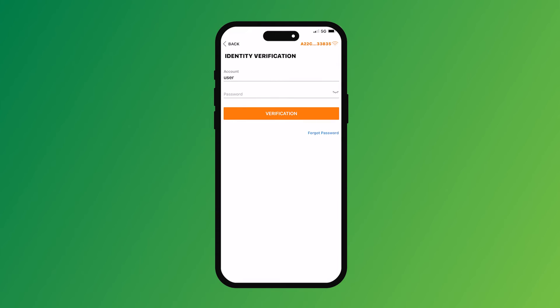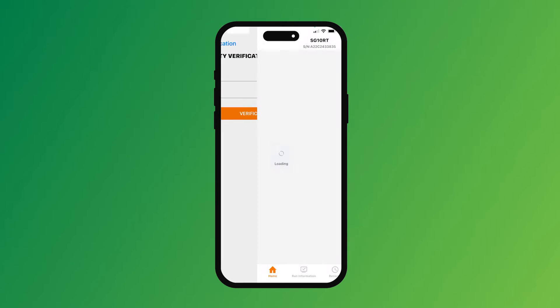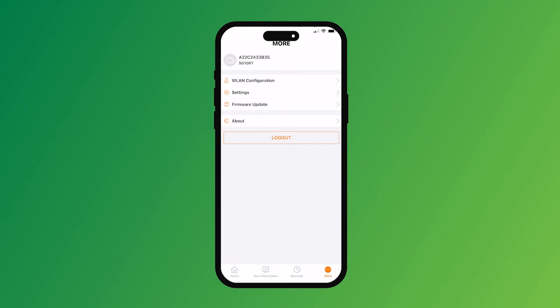It comes up with a user login and the password is PW1111. So here we go — we can see the local plant. We then want to come down to the bottom, go to 'More', and then we want to go to 'WLAN Configuration'.